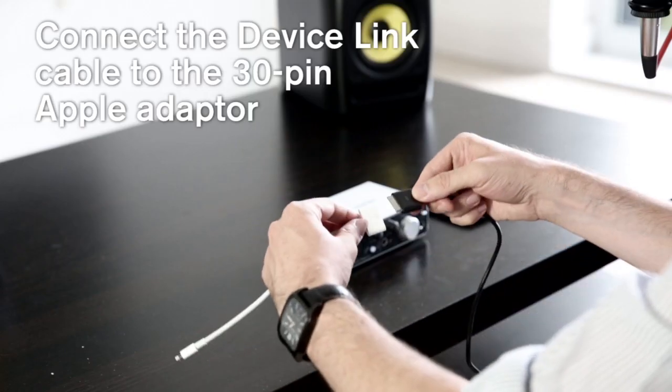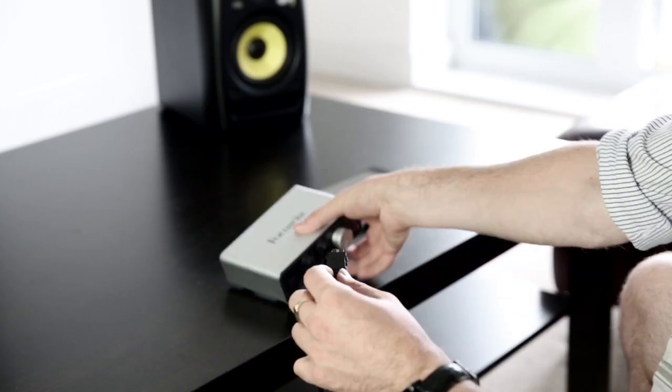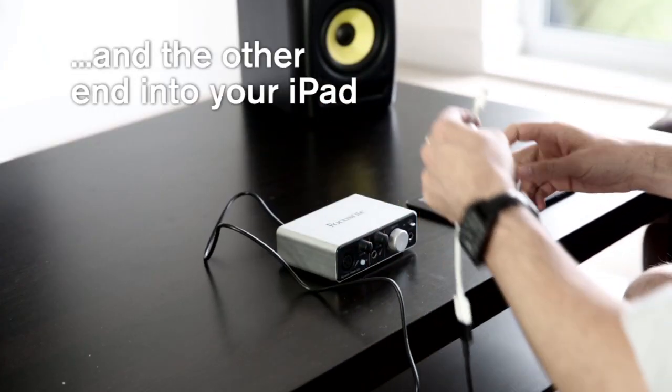The iTrack Solo comes with a device link cable in the box, which you will need to connect to a 30 pin to lightning connector, which is available from the Apple Store. Once connected, plug one end of the device link cable into the back of the iTrack Solo, and plug the other end into your iPad.